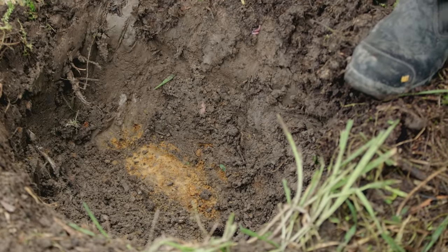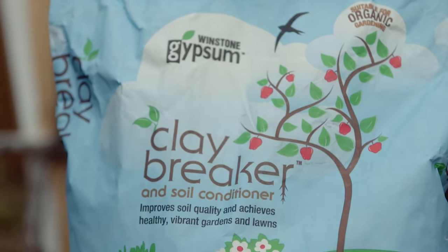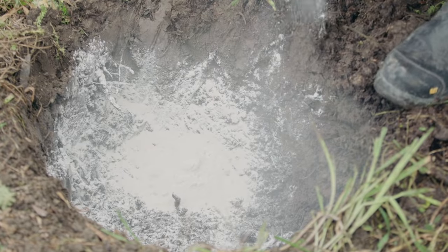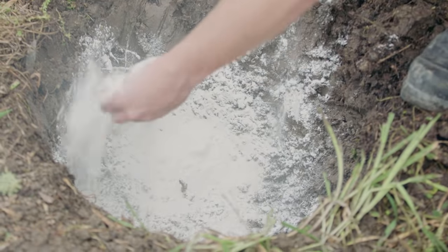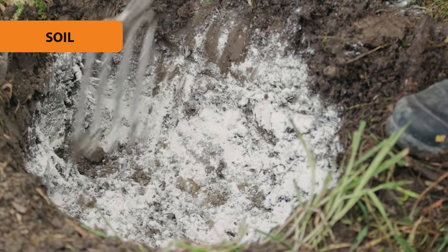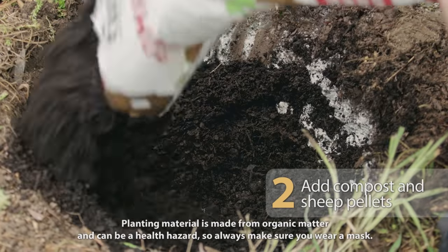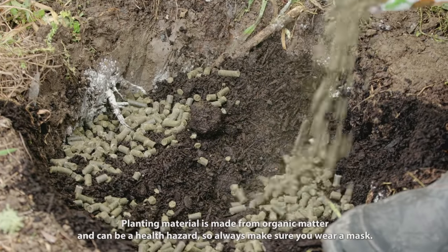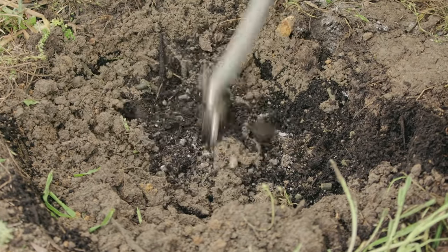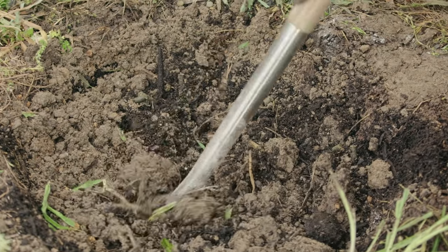We've come across a little bit of clay, so it's a good idea to add some gypsum clay breaker. It helps improve the quality of your soil. Be quite generous with this — it's pH neutral, so you can't really overdo it. Work the gypsum into the clay to make it less dense. Then in goes the compost and sheep pellets — mix them through. As a rule, when planting anything, getting the soil right is the best thing you can do to ensure the health and success of your plant.